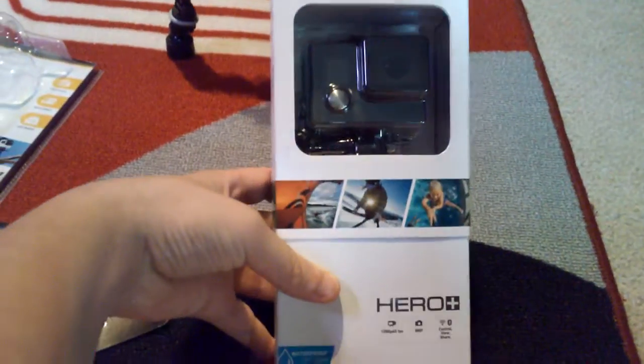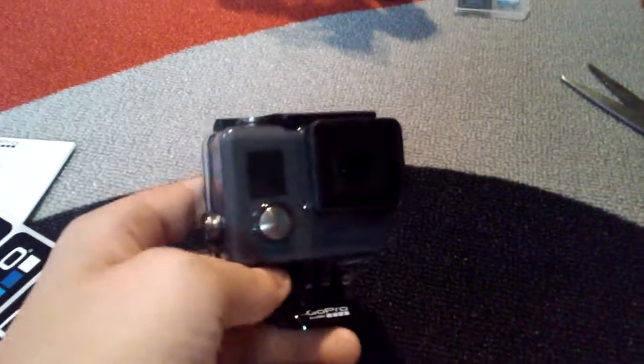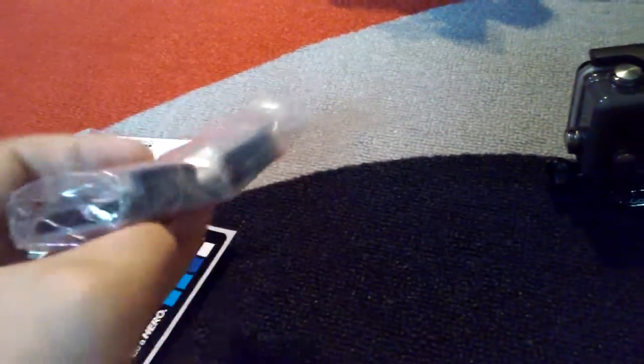And then finally we have the GoPro itself. After a little bit of hard work, here we have the actual camera itself — that will definitely help and it's totally worth the cost. By the way, I got this at Target for $200 and I think it's gonna be totally worth it.